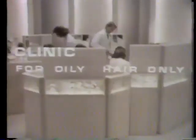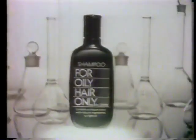If you have oily hair, you have a different kind of sebum. And all the detergent in the world won't change it. Now there's a different kind of shampoo — for oily hair only.